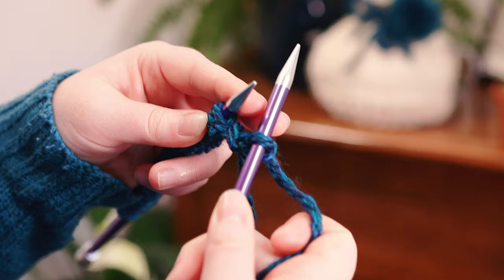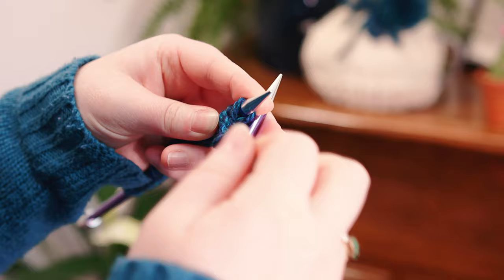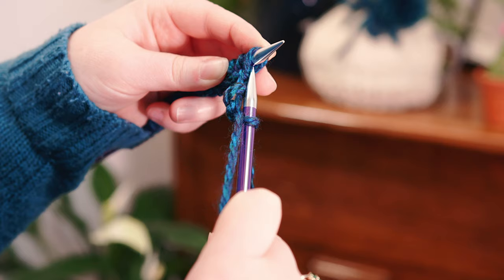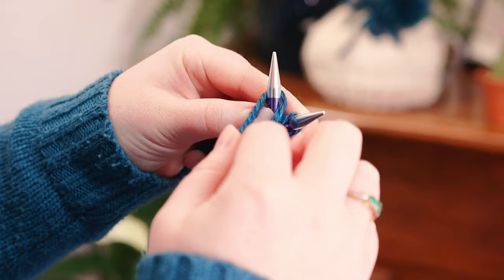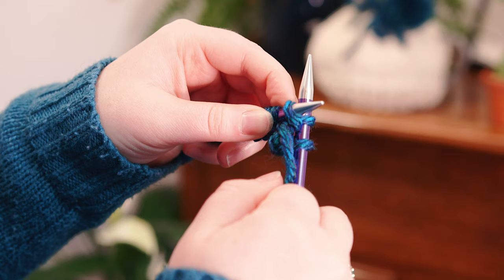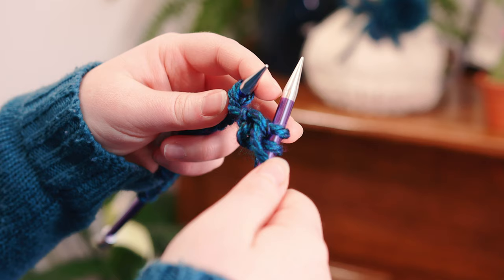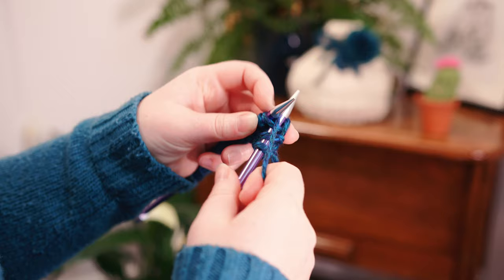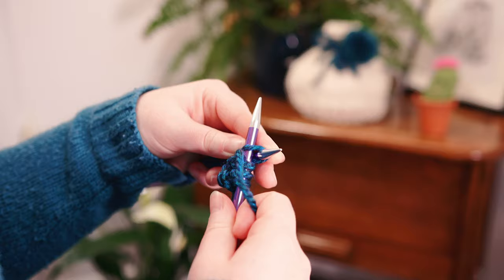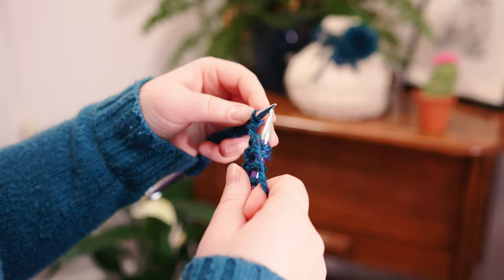Now we're going to purl. Bring the ball end of the yarn to the front — the working yarn is now facing forward — and the right needle goes into the front of the next stitch on the left needle. Wrap the yarn round in between those two needles, bring it to the front, take the right needle down to the back and slide the left needle out — that's a purl stitch. To see that in more detail check out our video just on the purl stitch. We're going to continue repeating that pattern: working yarn to the back to knit, working yarn to the front to purl, forming one by one ribbing which will be the base of the tea cosy.